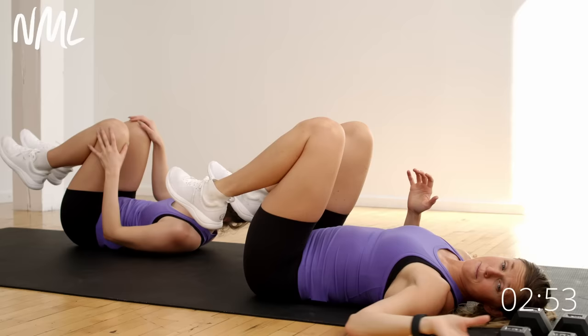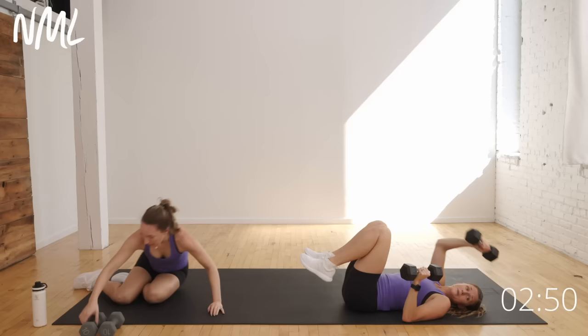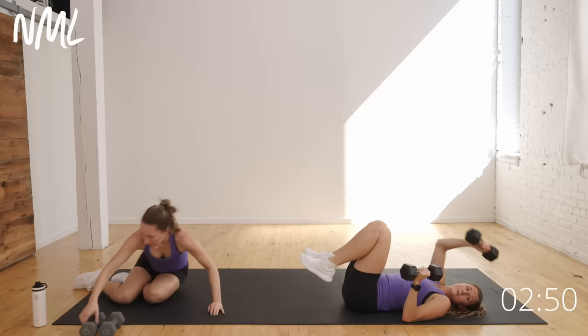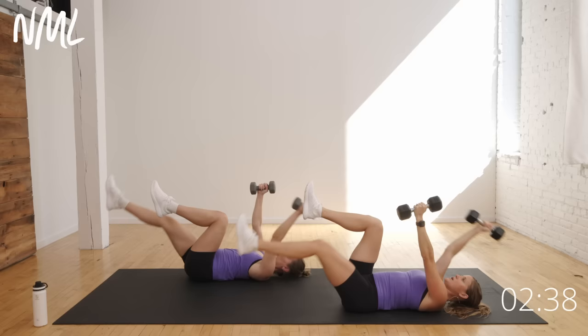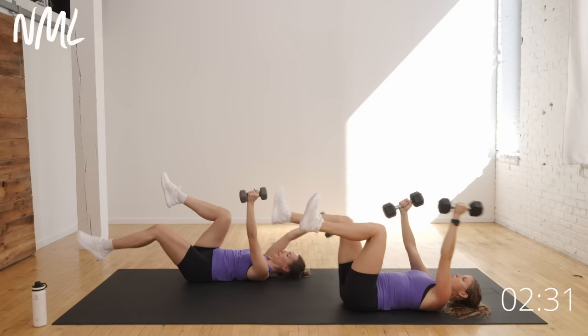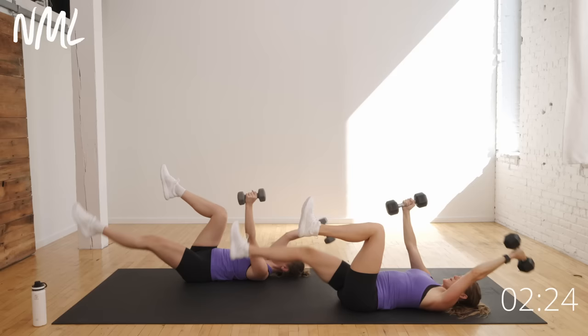This time we're gonna go double dead bug — we're gonna put a dumbbell in each hand. Grab weights if you have them; you could even use filled water bottles. Opposite arm, opposite leg, adding a dumbbell. Adding a little bit of a dumbbell pullover really engages those back muscles. Maybe you don't extend quite as far away from the body — you can always shorten the range of motion. Progressive overload to our core training.